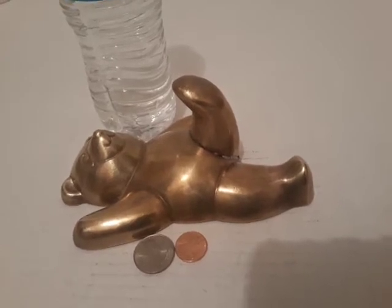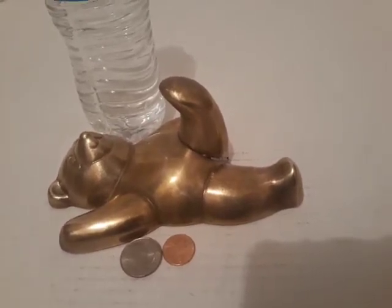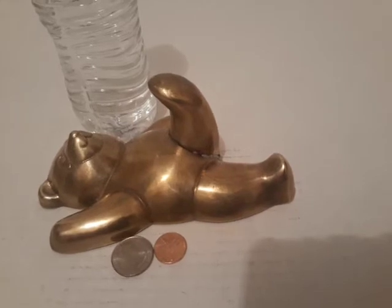You can see this at TheVeniesCopperStore.com. I have a lot of copper and brass items and home decor items.